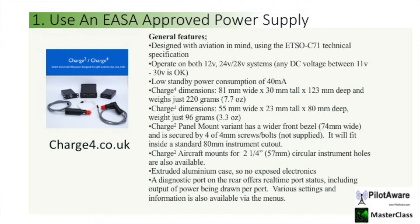So let's have a look at what power supplies you can use with PilotAware. If you have an EASA aircraft and you want an approved power supply then the Charge 4 is a very good unit. To see what it does, freeze the frame and have a look at the specification.